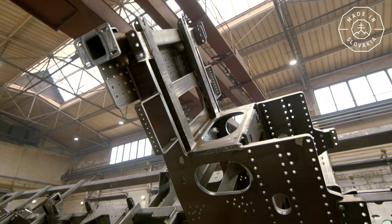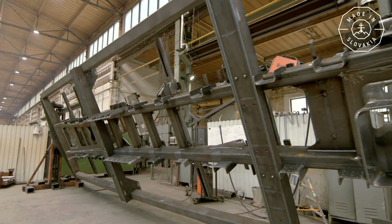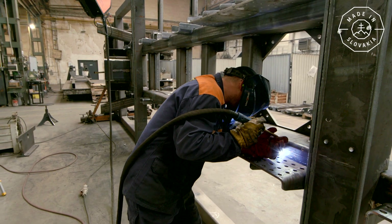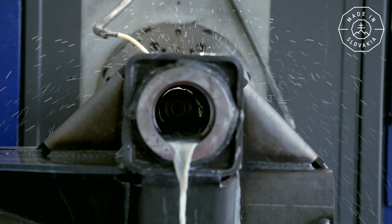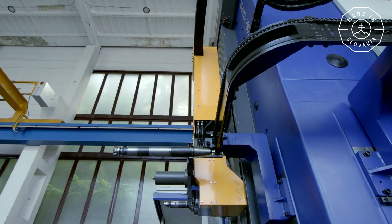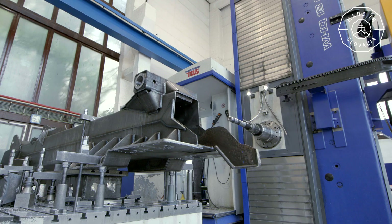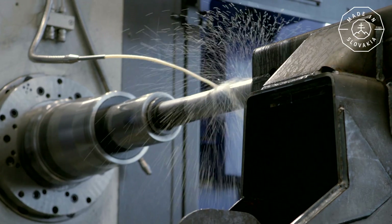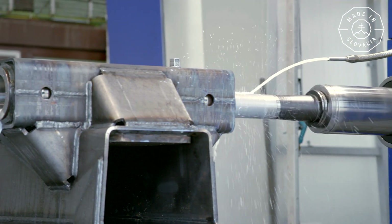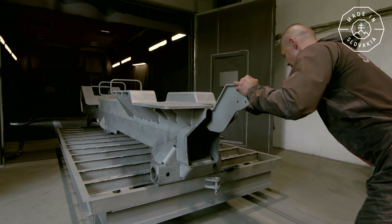Welding begins optimally with the frame. Individual subgroups of the final product are created by welding — such as the auxiliary frame, boom, undercarriage, and body panels made of stainless steel. However, some components require machining to ultra-precise dimensions, which takes place in a workshop equipped with CNC machining centers. These can process the surface of the weld with an accuracy of one hundredth of a millimeter, using a system of various automatically interchangeable tools.